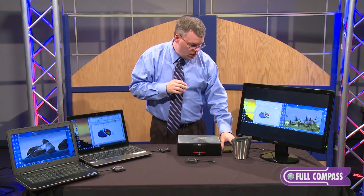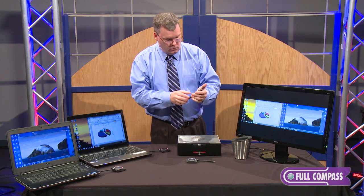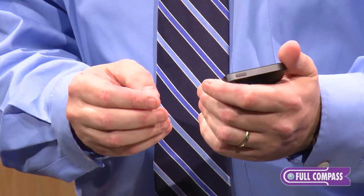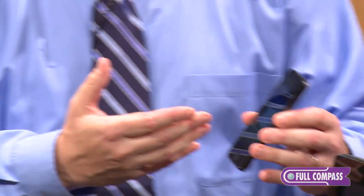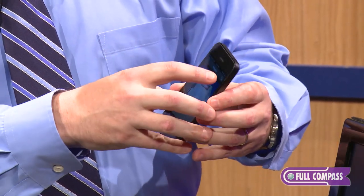There's also a ClickShare app for iPhones and Androids. It allows you to take images from an iPhone or PDF files and display them as well.